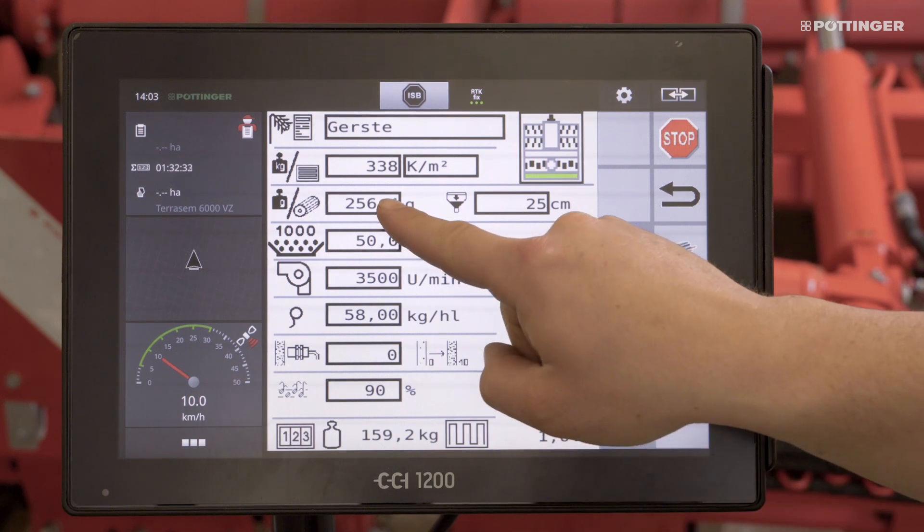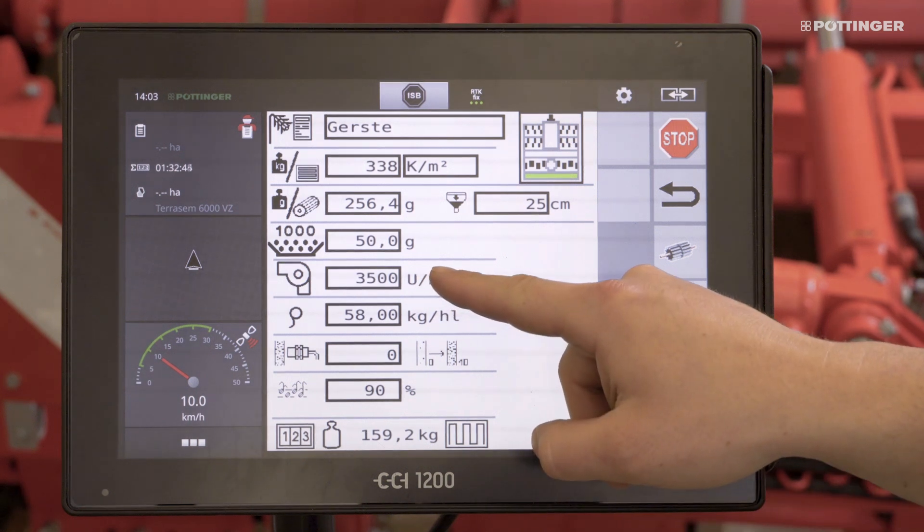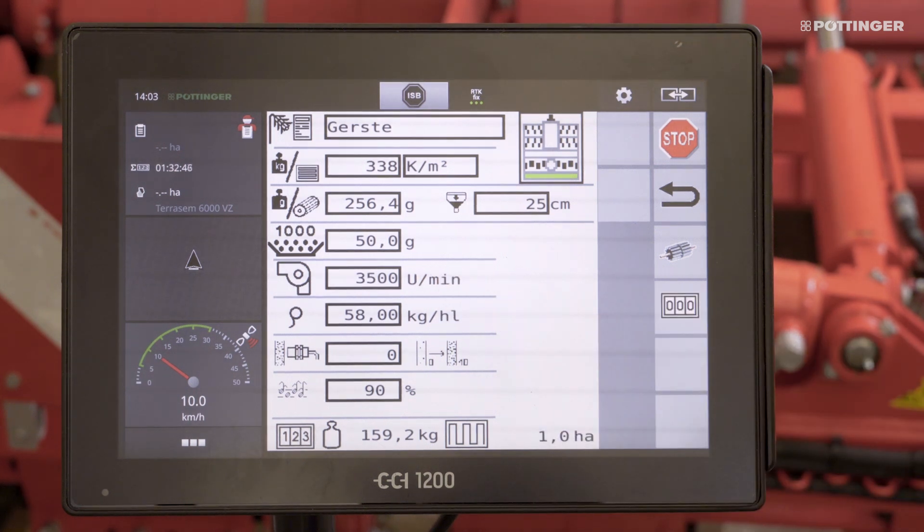During calibration, the filling level of one rotation of the metering wheel is determined automatically. A warning threshold for the filling level can be set — a good idea with small seeds. A target speed for the fan can be specified to match the seed type. If this is not reached, an alarm is given.